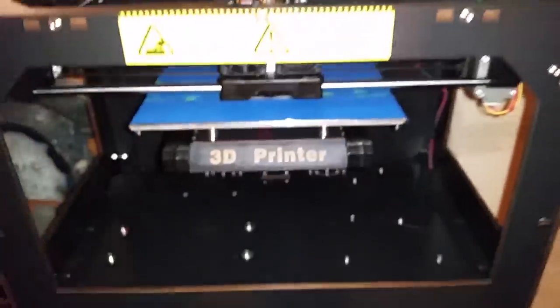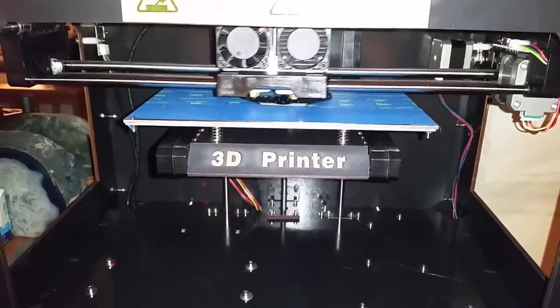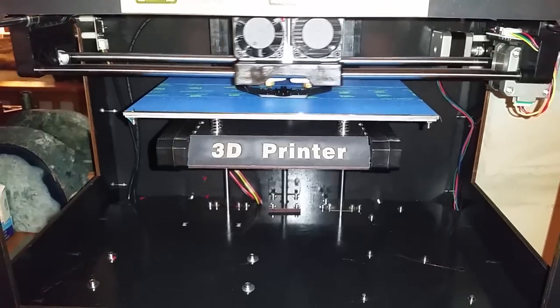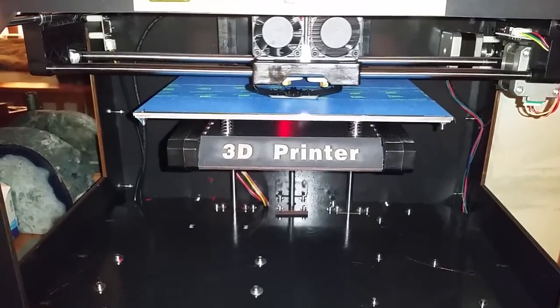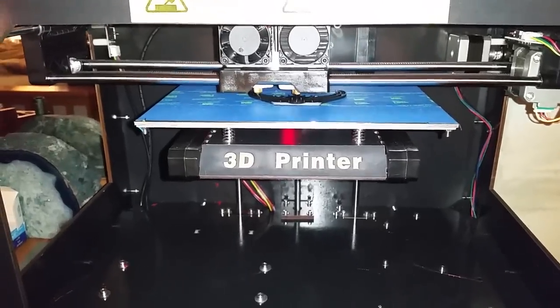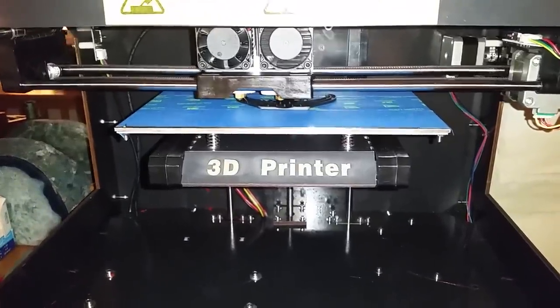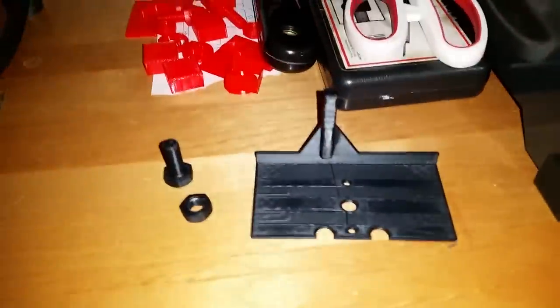The only thing that was off when it came to me was the y-axis had a little bit of lag in it, so I just tightened up the motor. Within an hour or two I was getting prints that were within 0.1 millimeters of dimensional accuracy — pretty impressive. Here are some of the other objects I've printed; you can see quite a few of them.